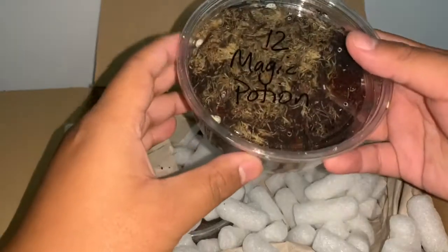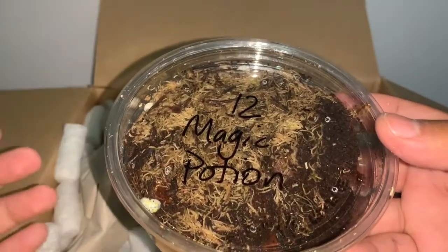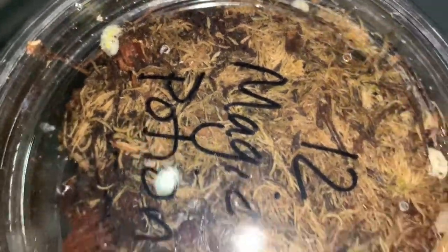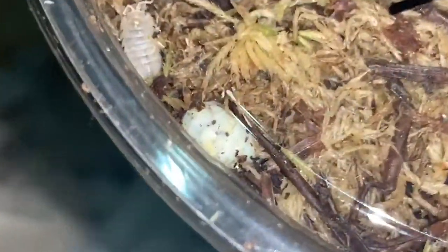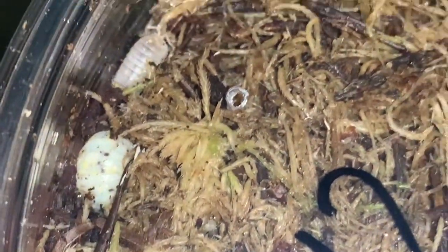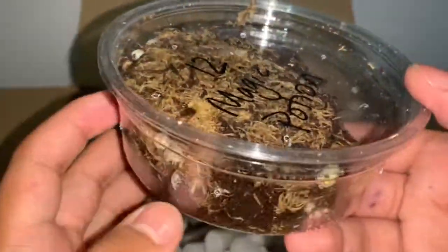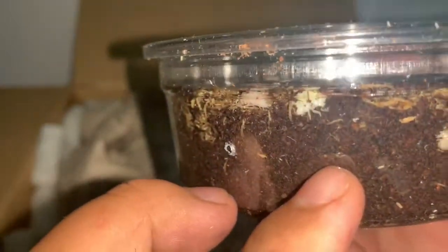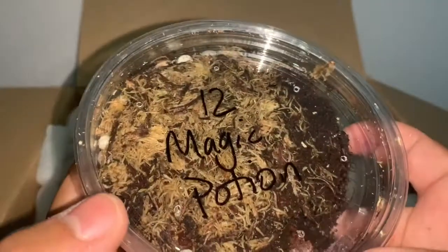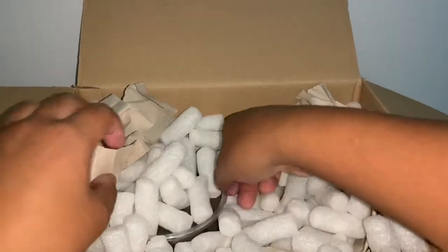Getting into the Magic Potions — as you can see, packed super well with substrate and moss to ensure humidity. These are Armadillidium vulgare Magic Potion, a really nice Armadillidium species. They're a white isopod with specks of black, brown, and yellow on their body — a morph of the vulgare form. I can't believe I got these for free. Counting them: one, two, three... eleven visible, possibly twelve once I open it up fully.